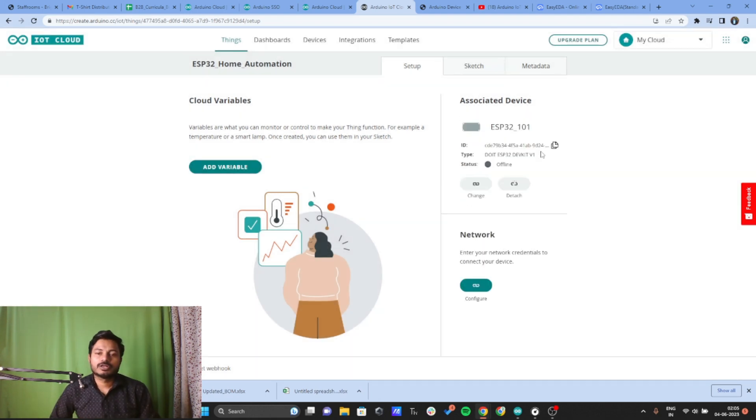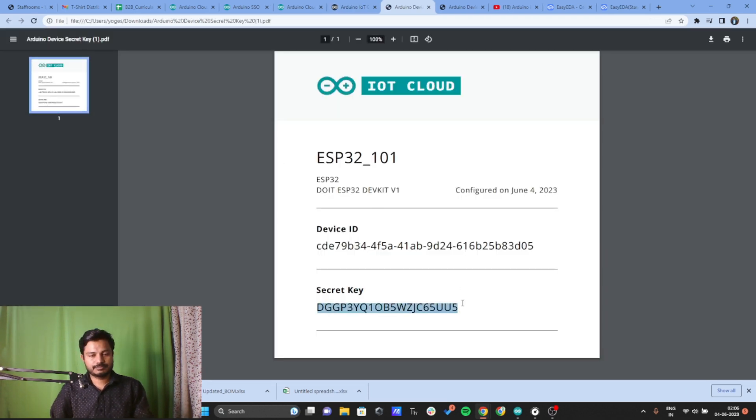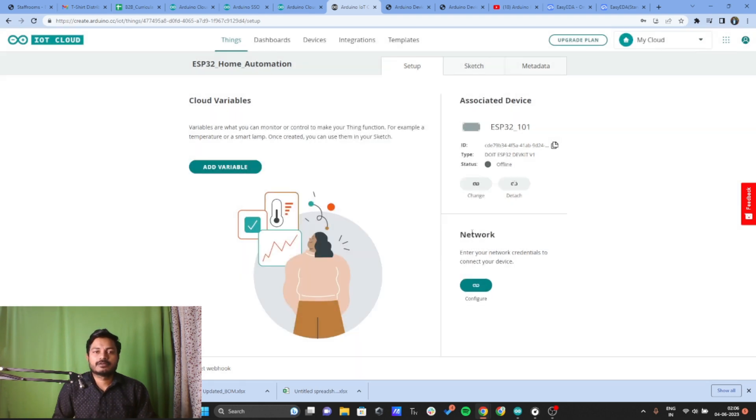Now we need to provide network credentials to our device so it can connect to the internet. Click on Configure, write the name of your Wi-Fi, provide the password, and as mentioned earlier, provide the Secret Key as well. I'll enter the Wi-Fi credentials and paste the Secret Key.